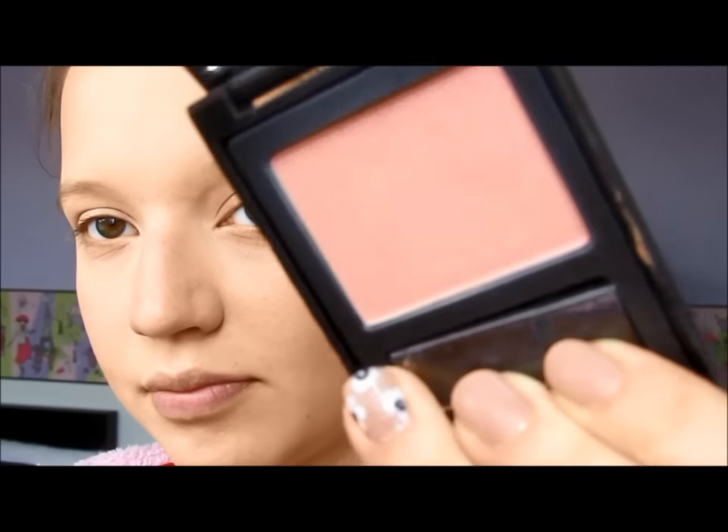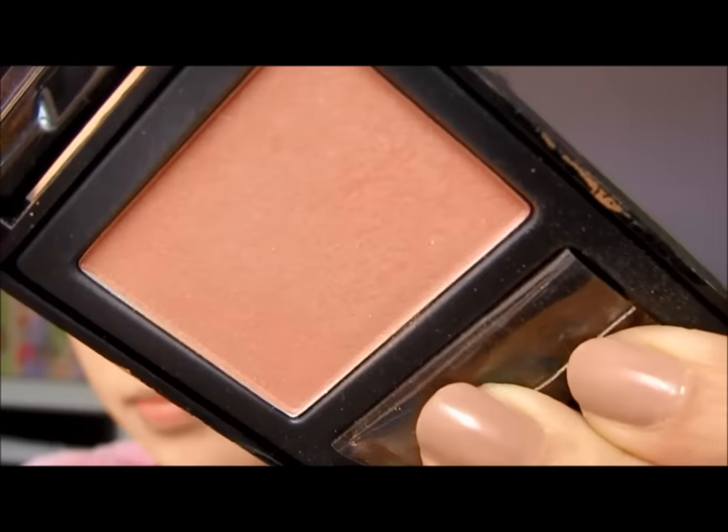And then with the Elizabeth Arden blush, I just went ahead and popped that on the apples of my cheek just to give a little bit of color to my face. And blending all of that with the same fluffy brush.